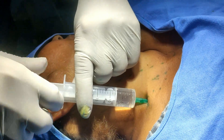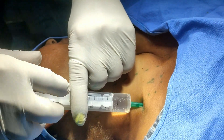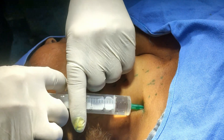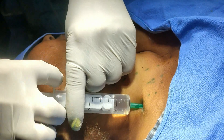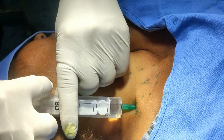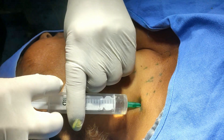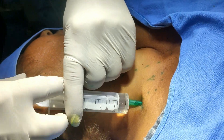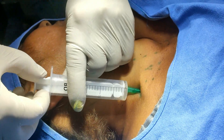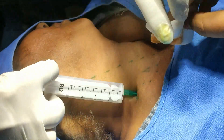So this is my own technique. This is basically a supra-omohyoid interscalene triangle brachial plexus block. This is most of the time successful — hardly any failure. And I am not touching any of the nerves, so there is no nerve stimulation. I am not purposefully eliciting any paresthesia. So the block is complete.